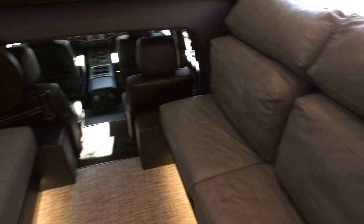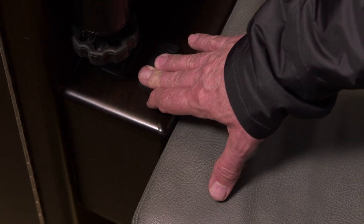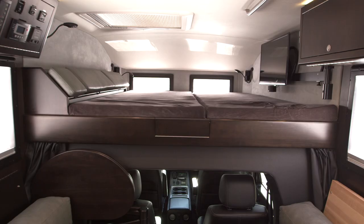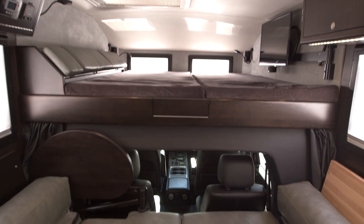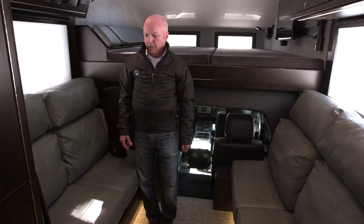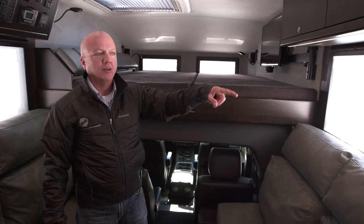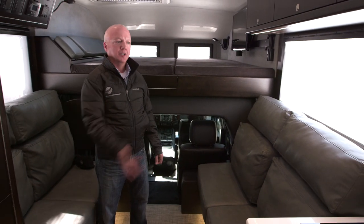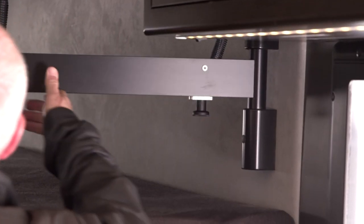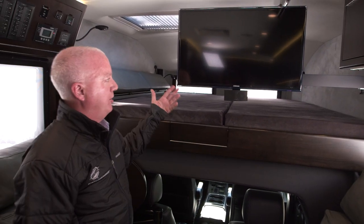This is the main living area. These seats are electric so we can run them all the way in and convert this to a bed. We have sleeping for up to four adults — a king-size over-cab bunk, and then the sofa converts to just below a queen-size bed. With two people seated here, we can swing the TV all the way out in front of this window so you can watch from the sofa.